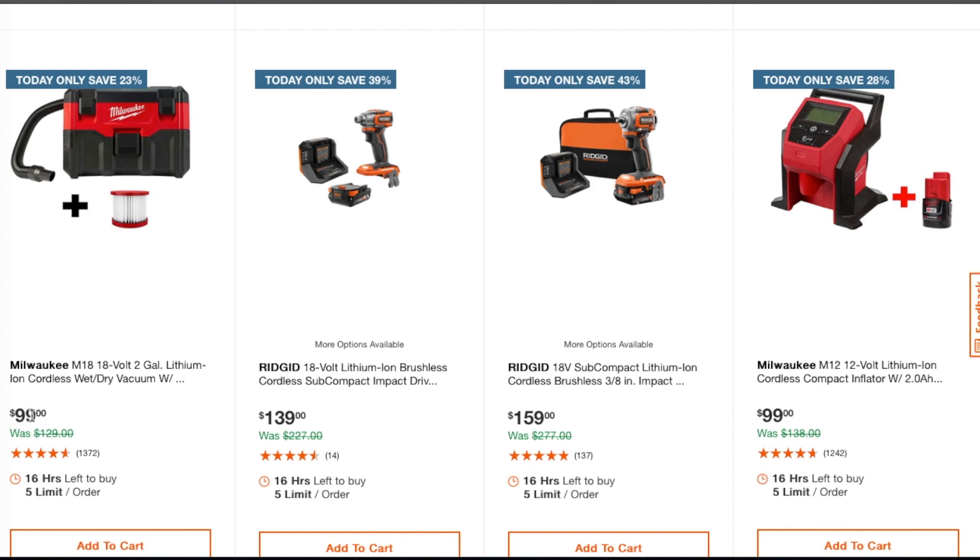Before, the vacuum was $99 without a filter, so having an extra filter included is a nice bonus. Then for $99 you've got the M18 brushless cordless subcompact driver. At $139 — not a bad deal. Also, saving up to 43 percent, the subcompact brushless three-eighths impact wrench is $159 with the battery.